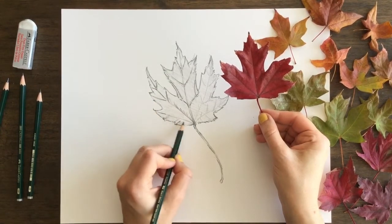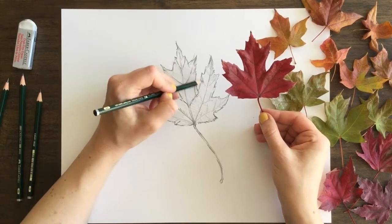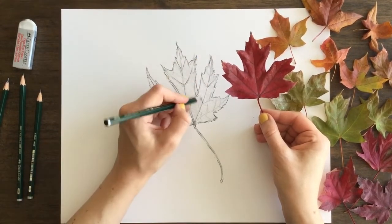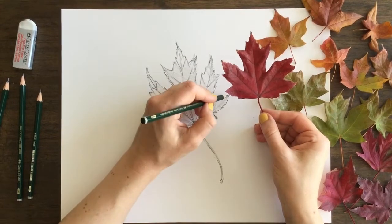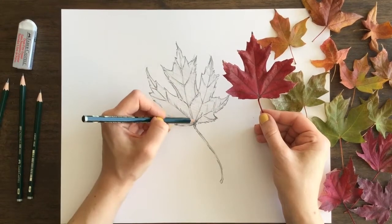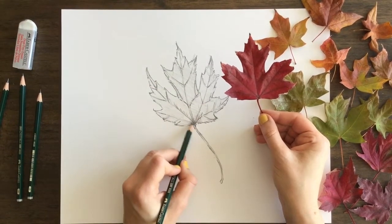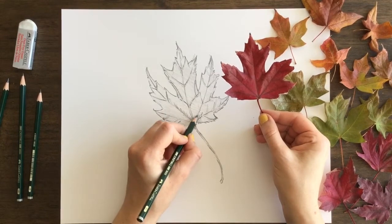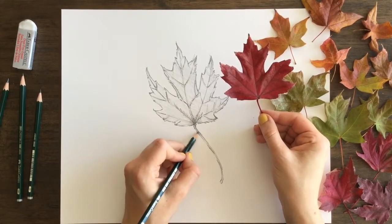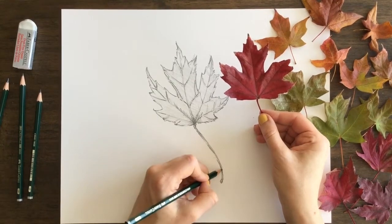I'm not even adding all of the details into the leaf — I'm picking and choosing which details I want to add. I would encourage you to do the same thing. The elements of the leaf that you feel are the most important, focus on those. That's what's going to make your drawing successful. Definitely give it a couple tries — don't just try it once and then stop.